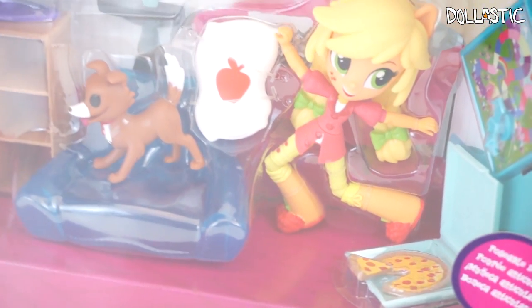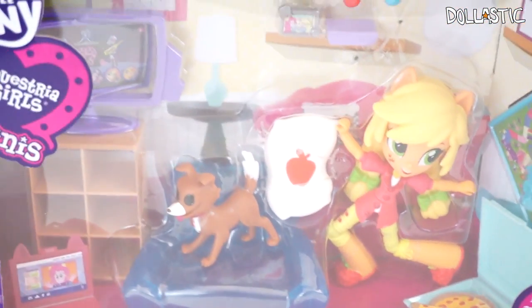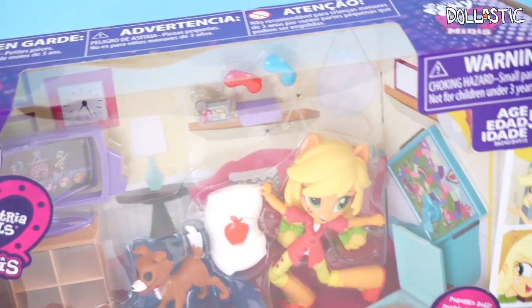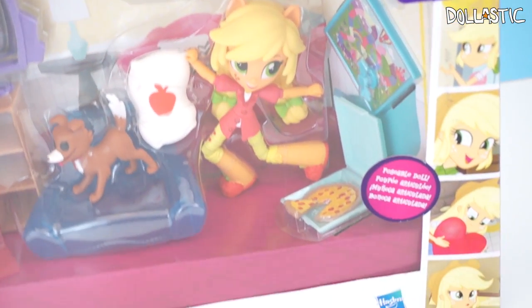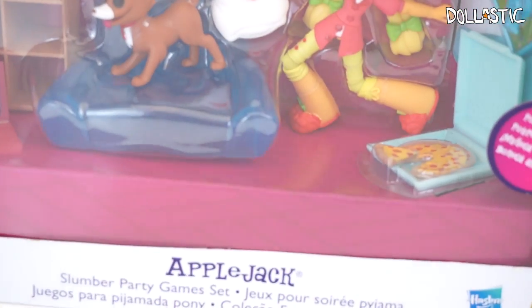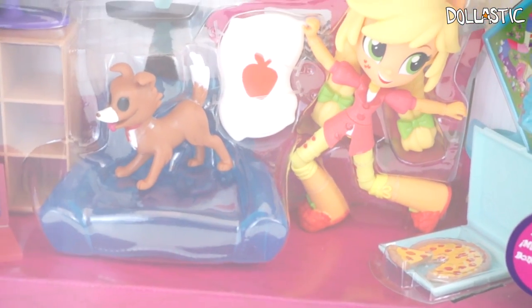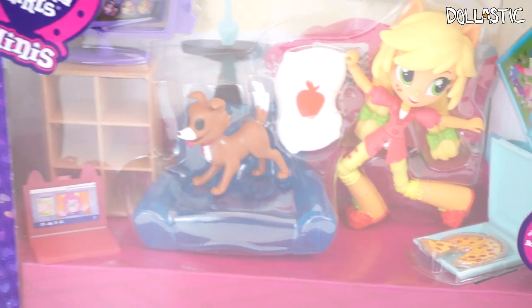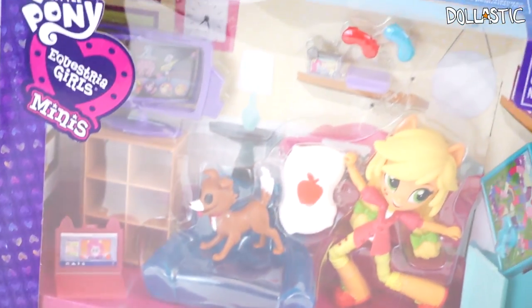Hi guys, Lassik here. Today we're going to be opening and looking at My Little Pony Equestria Girls Minis, and this is Applejack's Slumber Party Games set. As you can see, the set has so many little accessories and the toys are super adorable and the colors are so cute. So without further ado, let's open it up and take a closer look at this set.